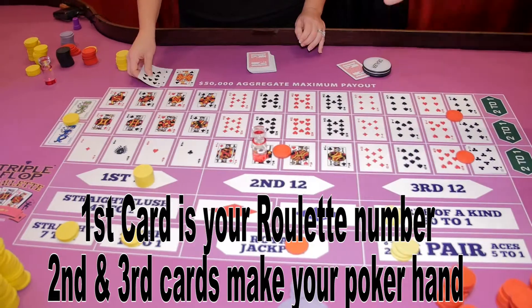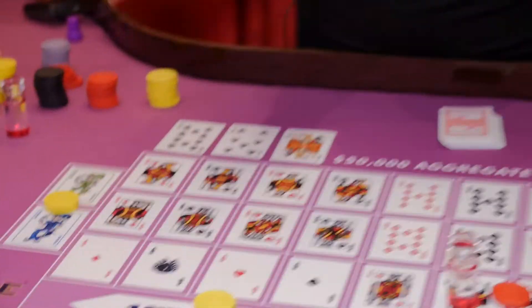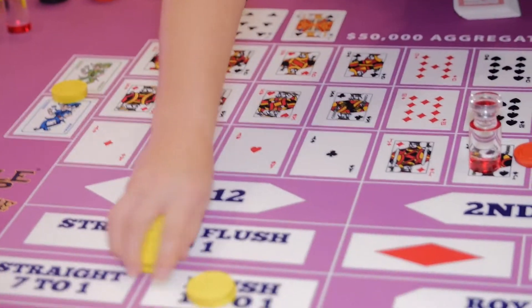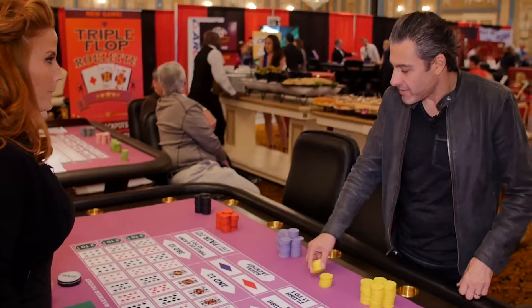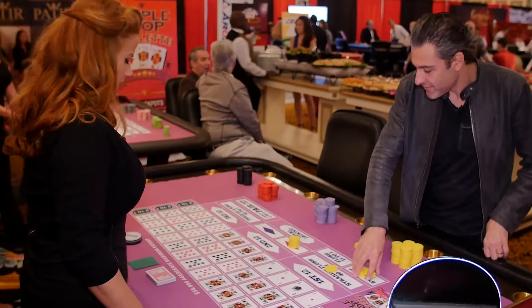That three card poker element we talked about earlier — you have six bets here. Those three cards, that's what we're trying to do. Go ahead and throw some bets out. I'm going to go ahead and bet on red. We'll start very simply — straight 7-1.